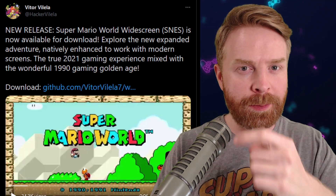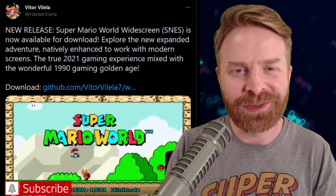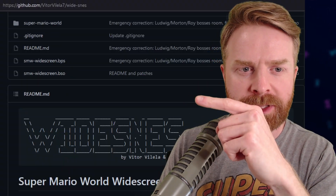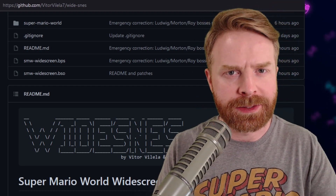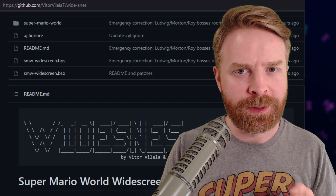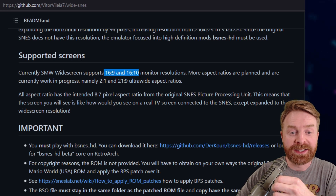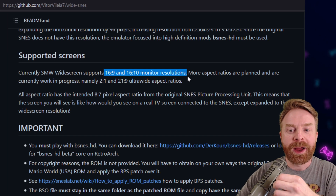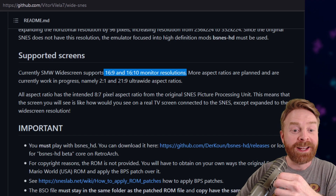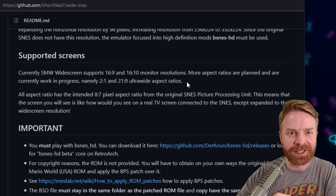They created a patch for Super Mario World to run the game in widescreen, and it's pretty much the best thing ever. I'll show you how to run the game. Currently, Super Mario World widescreen supports 16 by 9 and 16 by 10 monitor resolutions. More aspect ratios are planned and are currently work in progress, namely 2 by 1 and 21 by 9 ultra-wide aspect ratios. I can't wait till this version releases.